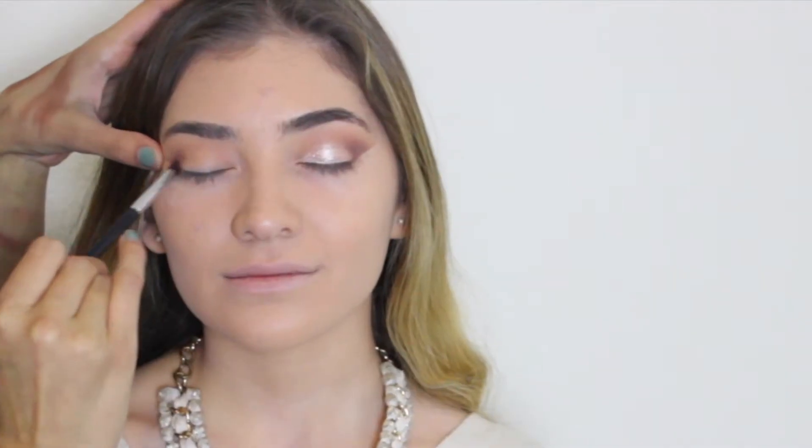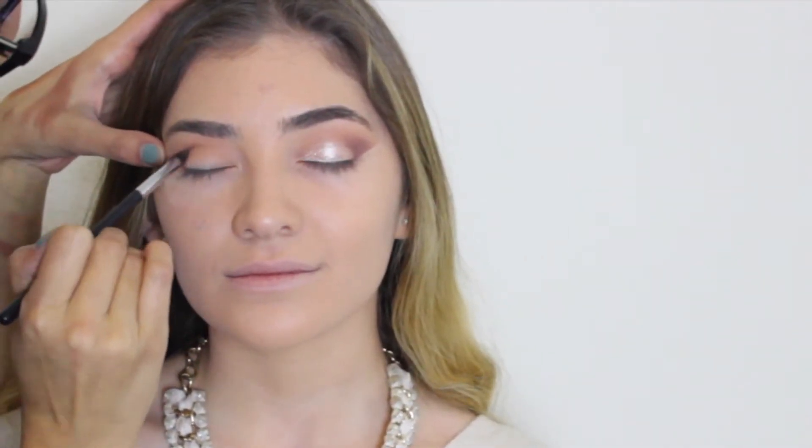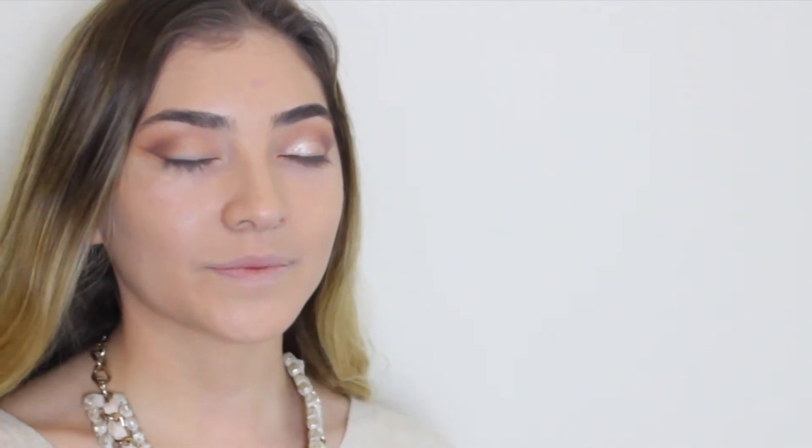Now, to add some depth, I'm going to use a pencil brush and dip it into the brown shade of the palette and just apply it to the outer V of the eye. I like to use tape so it can create a nice eyeshadow liner effect, and I'm just going to pack that on there until I get the intensity that I like, and then blend it out with a fluffy brush.